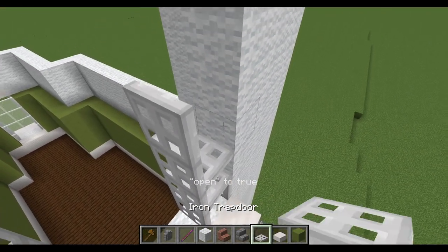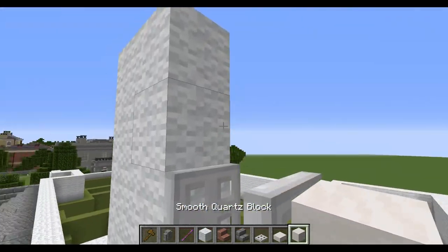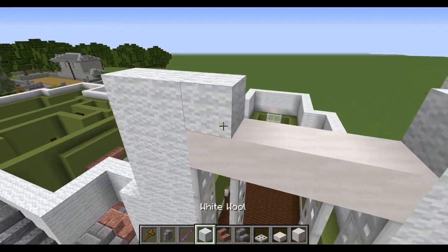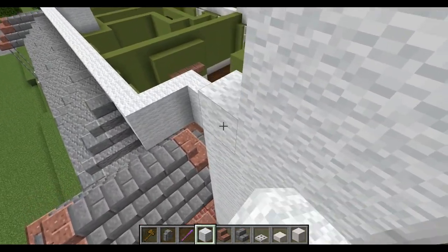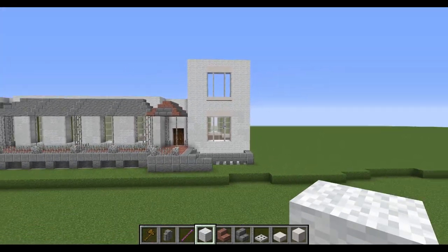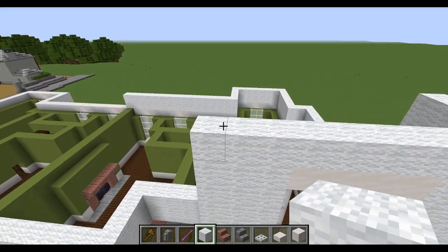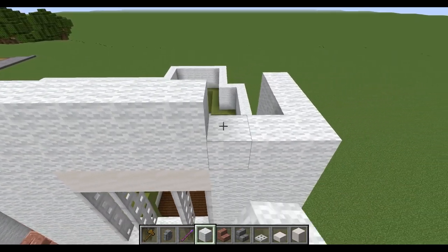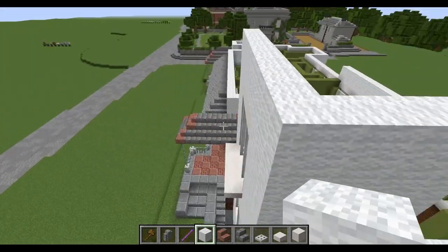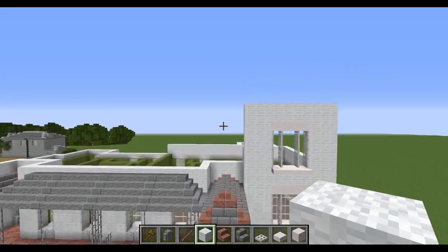Going through and adding the iron trapdoors again as we have below. We cap this off with a piece of smooth quartz — that just adds a nice little detail. I'll go back around and change it up so it's not just completely white wall. Above that you place one more block, and then this is where the top part of the roof comes in, but we'll get to that once the rest of this wall is built up.